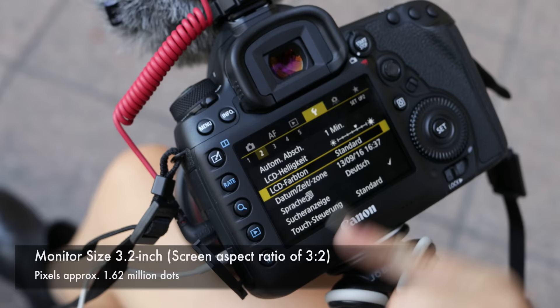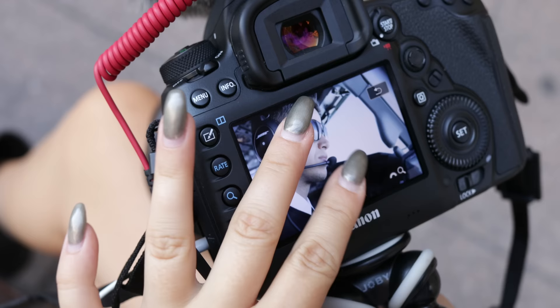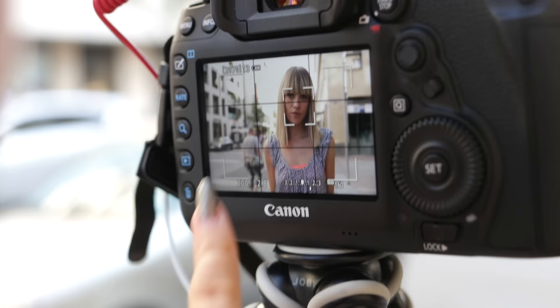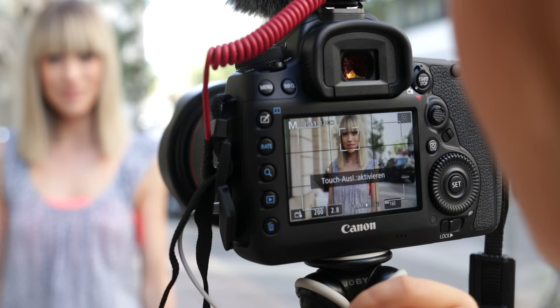You can choose between four different color tones for your monitor. During playback you get the same features you're used to from your smartphone — swiping through your photos and videos and zooming with your fingers. One thing I was really impressed about was the focus speed during live view: the focus took under one second during daylight conditions to switch between the foreground and the background. If you want, you can tap to take a photo as well.